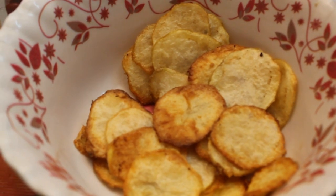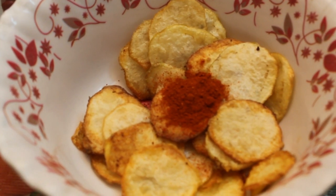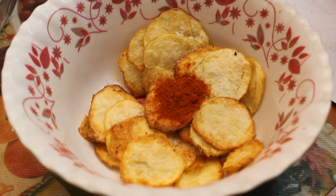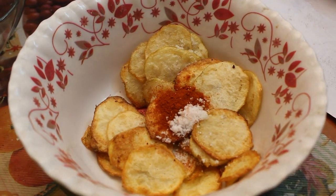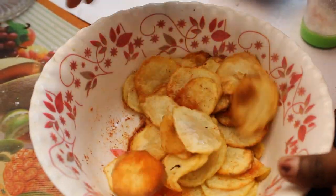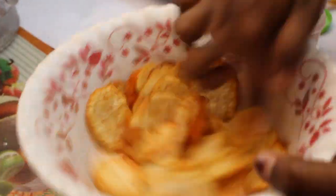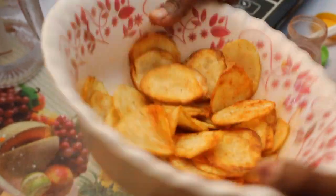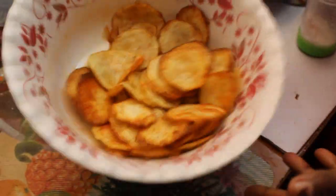Here we can add chili to the salt. Put the chili powder in the pot and add salt, then mix it for 2 minutes. Now we have the potato chips ready for another bowl.